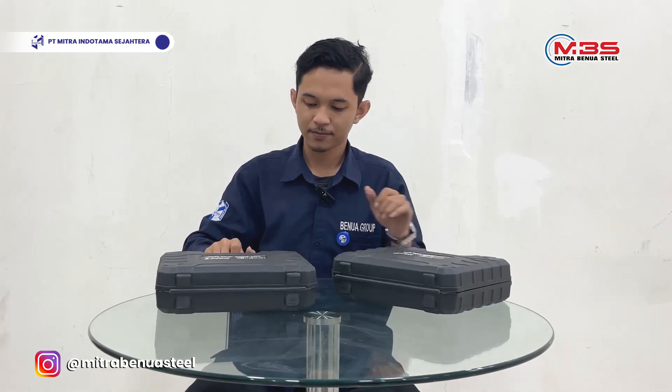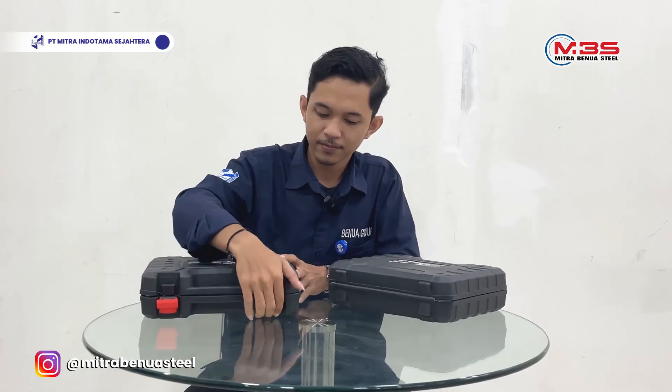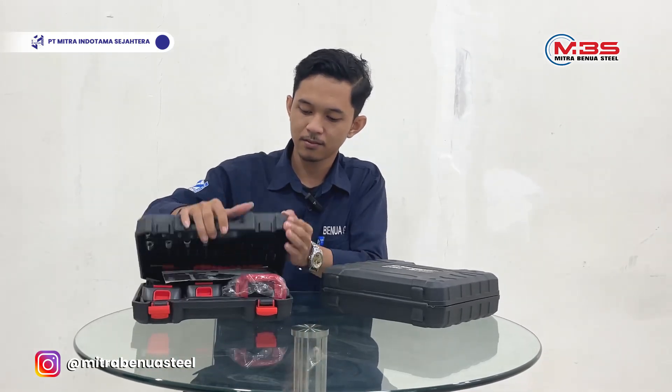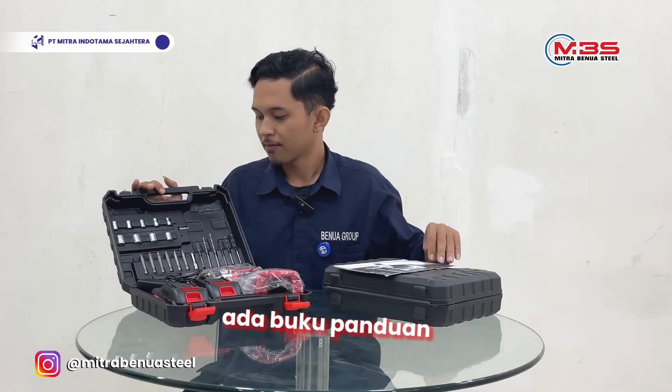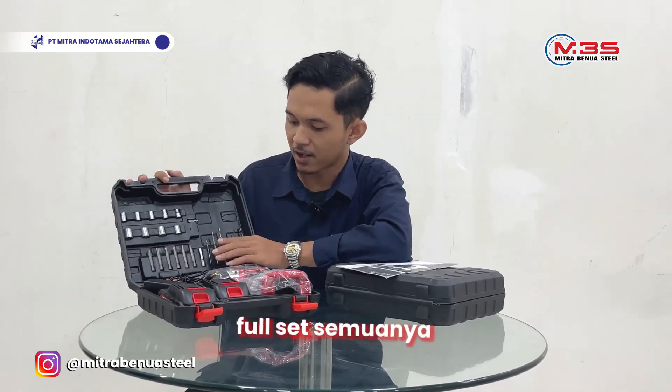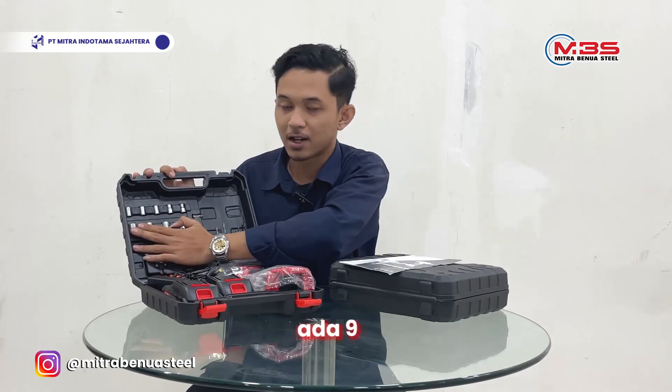Let's open it and see what's inside. There is a band — this is a full set. On the inside, there are 9 items.